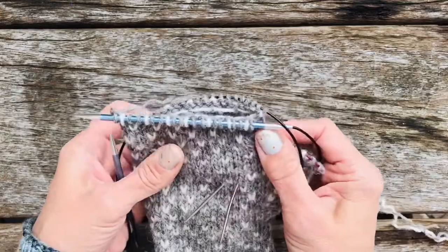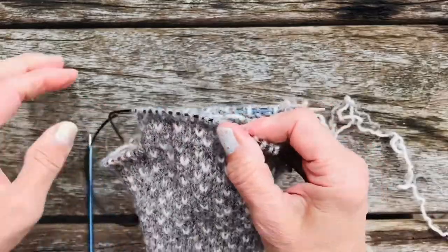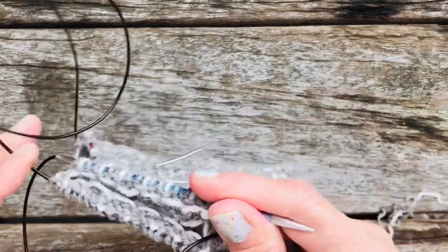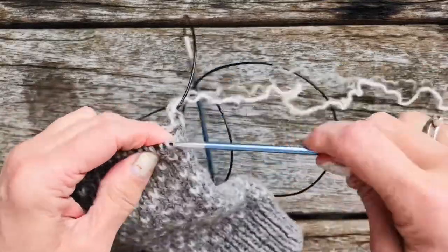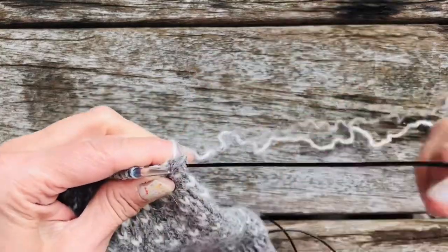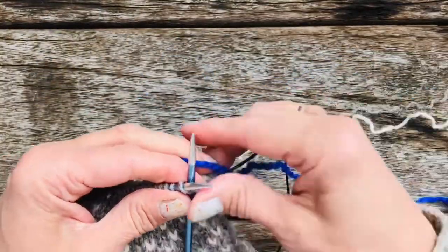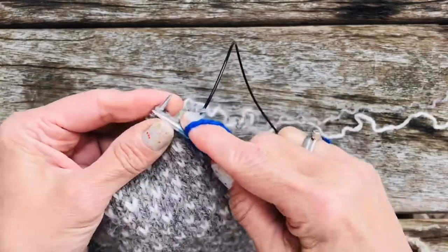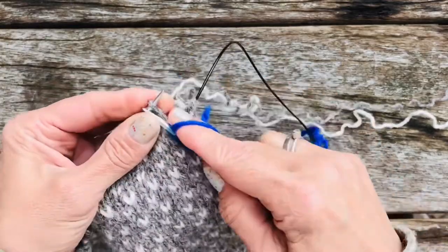I've dropped one — okay, we'll pick it up in a minute. It's always good to know how to pick these things up. So we've got that done — we've dropped one so we're going to pick that up. What we need to do now is knit this yarn and do the pattern on this side, so we'll have to put all these stitches back onto the other needle. We'll turn it round and just slip them on like so.